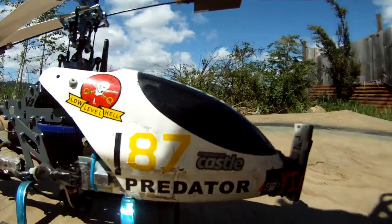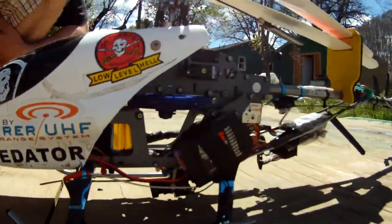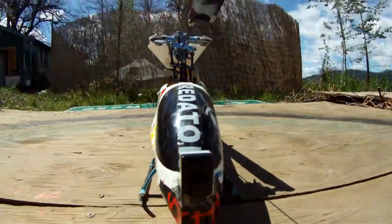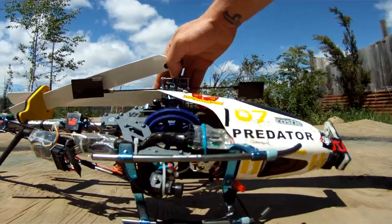This is my awesome FPV heli. I need to get a Thomas Schur long range and I'll be good to go. That's how I record it — that's my camera.